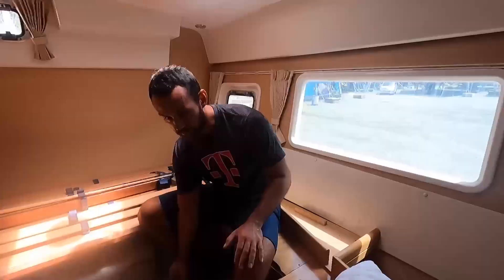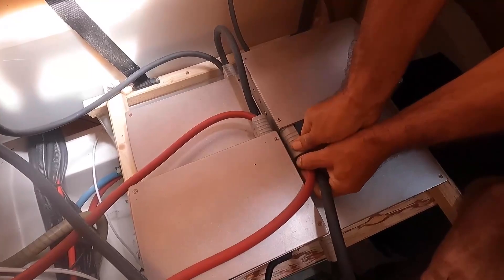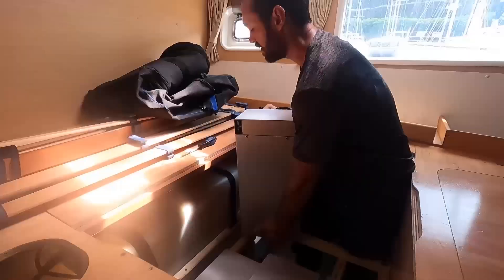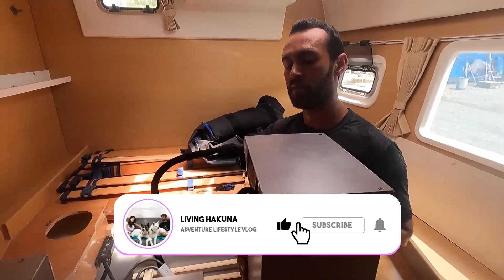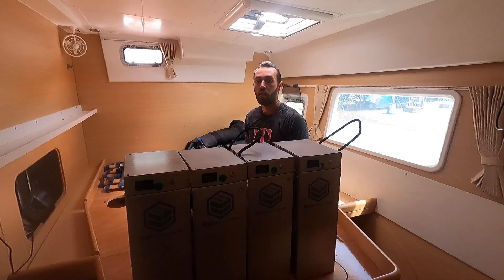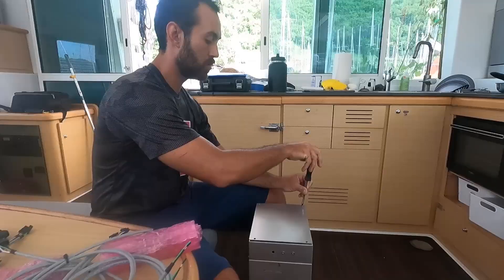Instead of having four BMS units like we have now, we'll just have one BMS for all four lithium batteries. We've turned off the inverter and the batteries so we can get started. Six and a half hours later — we're good! We have all four batteries out of the hull. This is where they're set up, and now we're ready to do the BMS installation.